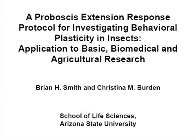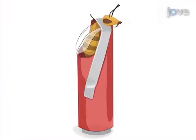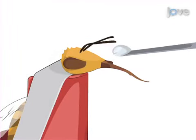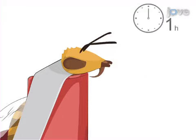The overall goal of this procedure is to show how to implement behavioral conditioning of a simple reflexive response to food in honeybees. This is accomplished by first capturing honeybees, restraining them in harnesses, feeding them a small amount of sucrose solution, and then allowing them to become accustomed to the restraint.